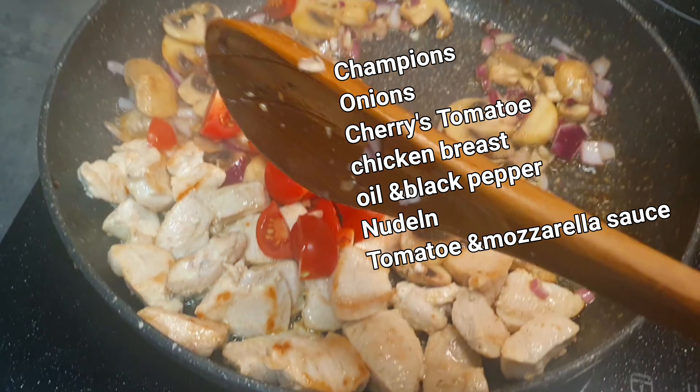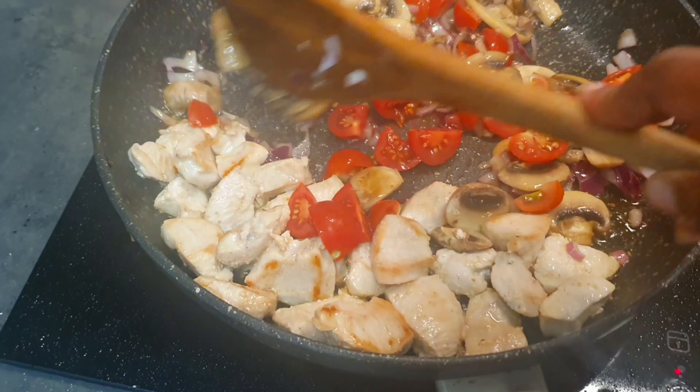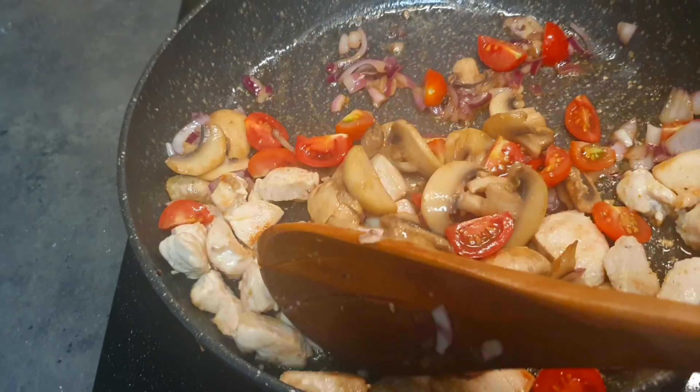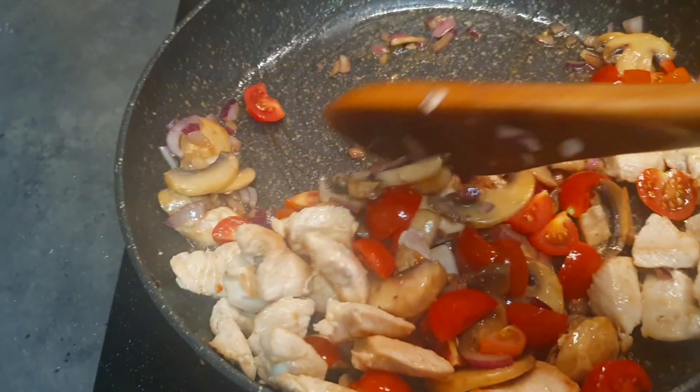Hello people, this is Deli Kasuku again, and this time I'm coming up with oven baked noodles. All you need is your noodles — you have to boil your noodles.